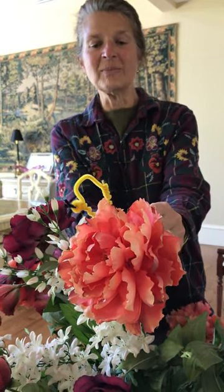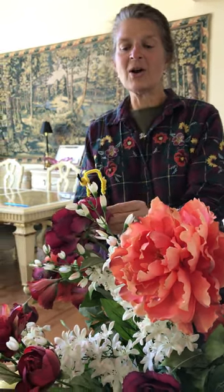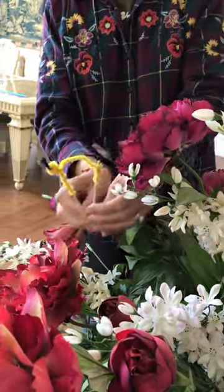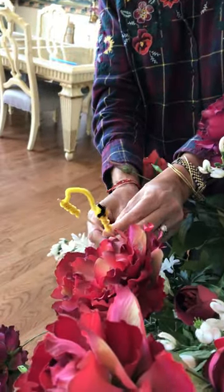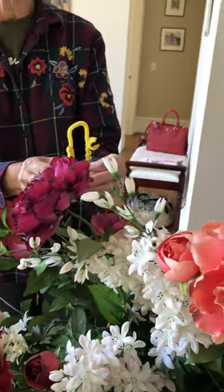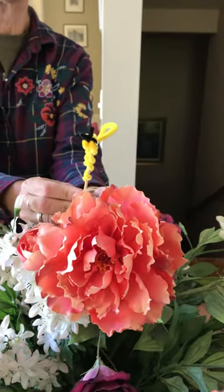Inchworm, inchworm, measuring the marigolds. You and your arithmetic, you'll probably go far. Inchworm, inchworm, measuring the marigolds. Seems to me you'd stop and see how beautiful they are.